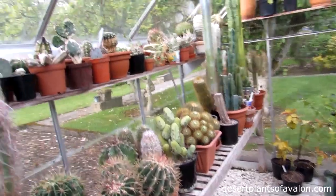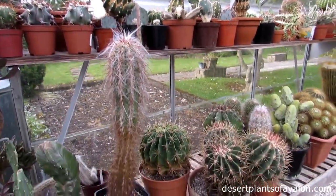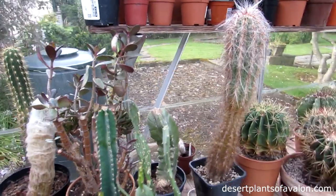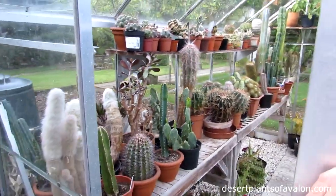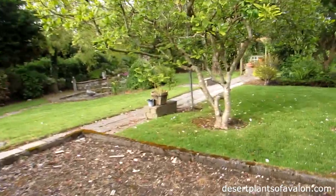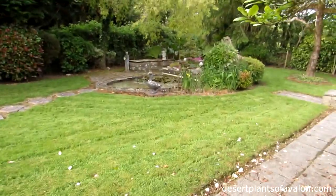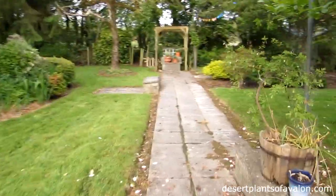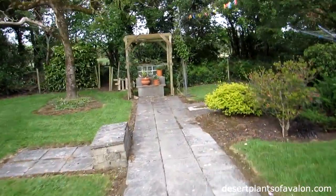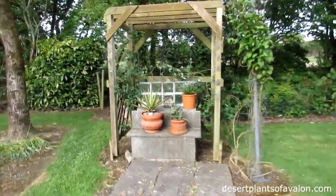So this is just a very quick look at what the greenhouse looks like now. We still have a lot of rearranging to do, and I've got some of the agaves out into the garden which I will show you. The weather has been gorgeous here in Ireland for May — absolutely beautiful, a bit windy today — and we've got the agaves out here getting plenty of light. Quick tour of the garden.